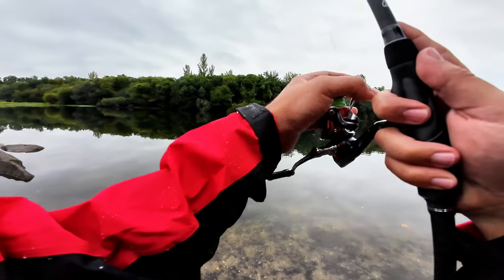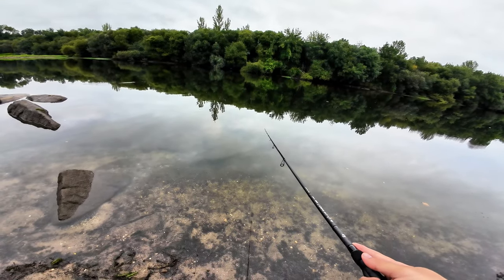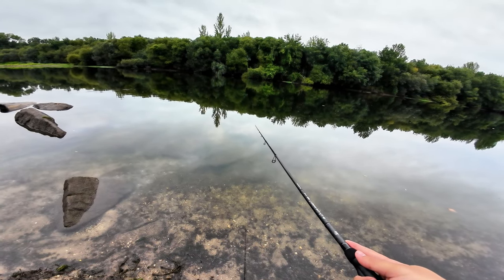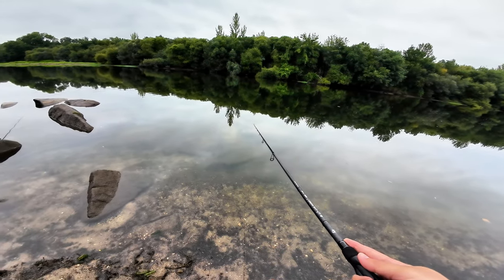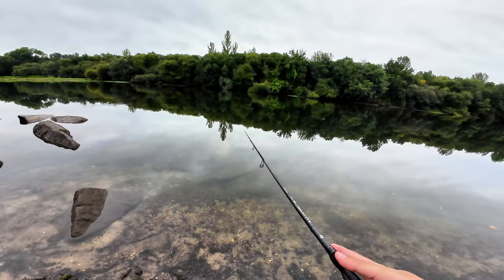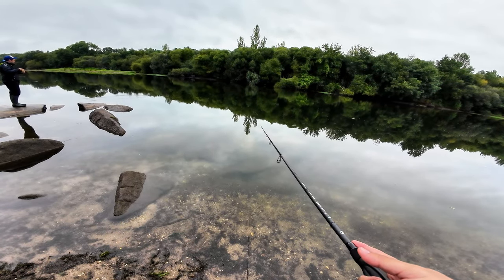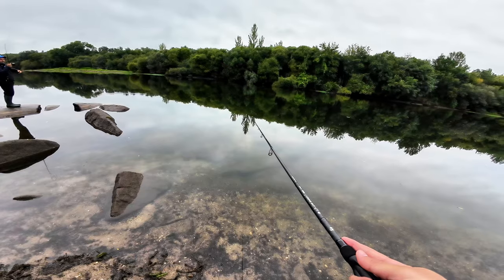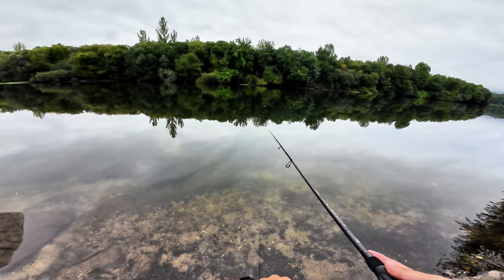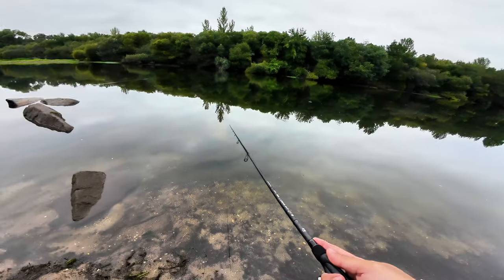No problem handling sea shad. Hopefully it will handle a lot more in the future. Even with this 2000 size Mifine reel, it casts pretty far. I didn't do any overhead casts because I was afraid of going to the other side of the river, so 30 to 40 meters on that range — pretty good casting for a big rod.